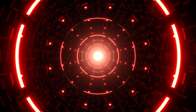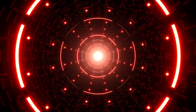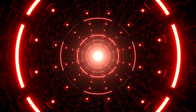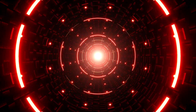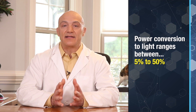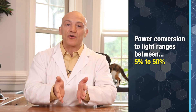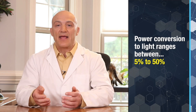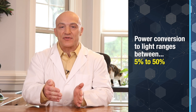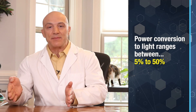The efficiency of converting electrical power into light in infrared light-emitting devices can vary depending on the specific type of LED and its operating conditions. Infrared LED lights have varying efficiency levels in converting electrical power into light, and the range can be anywhere from 5% of its electrical power up to 50%.